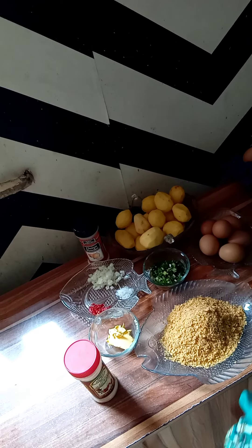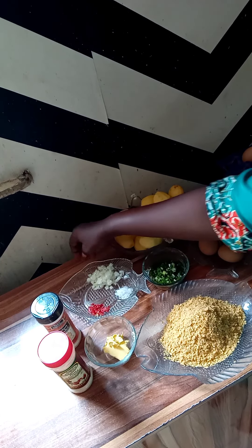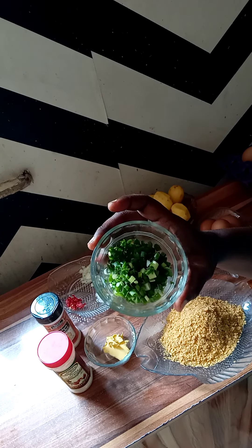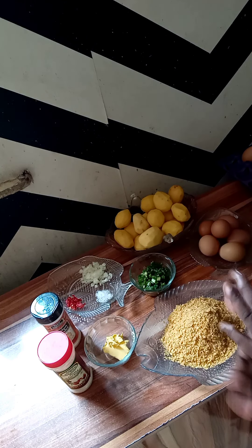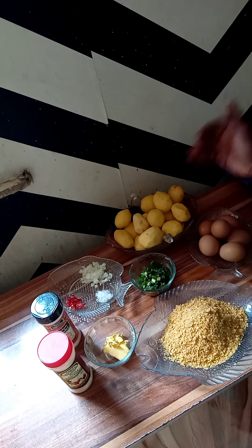Today I have all the ingredients available here. For the potato egg roll we have: white pepper, onion powder, butter, diced onions, diced pepper, fresh pepper, salt, spring onions, and cornflakes — you can use breadcrumbs or biscuits, whichever one you prefer. Here we have our Irish potato and here we have our egg.